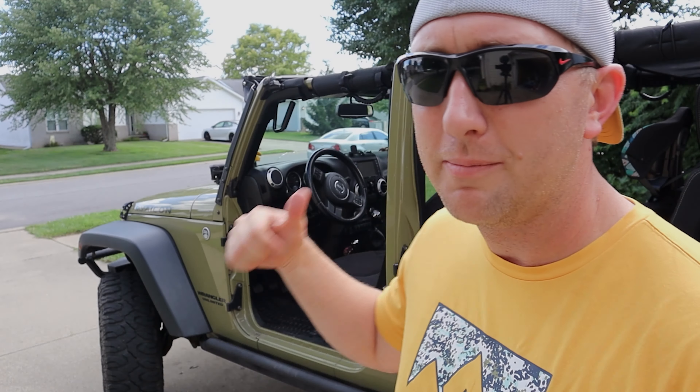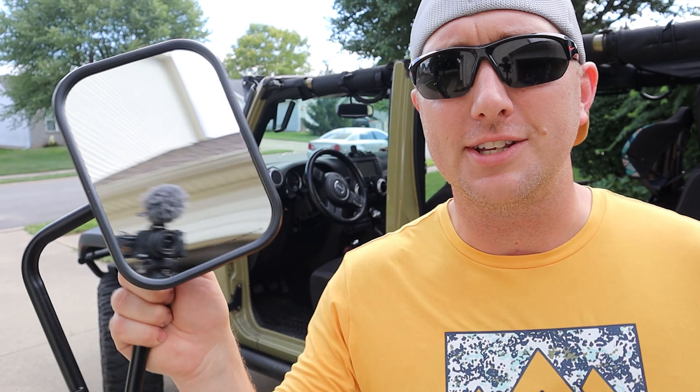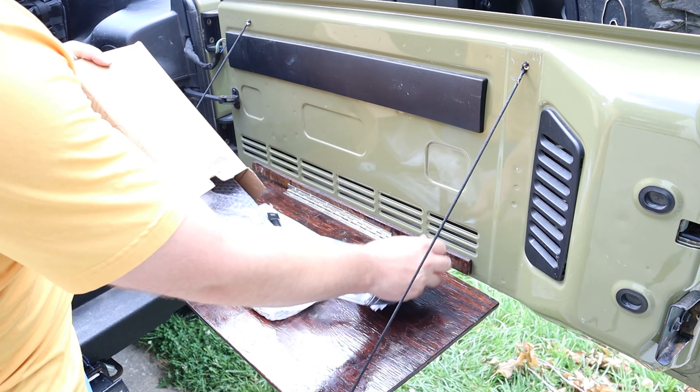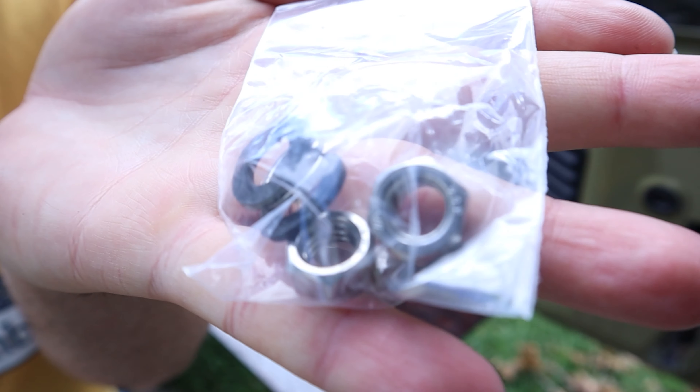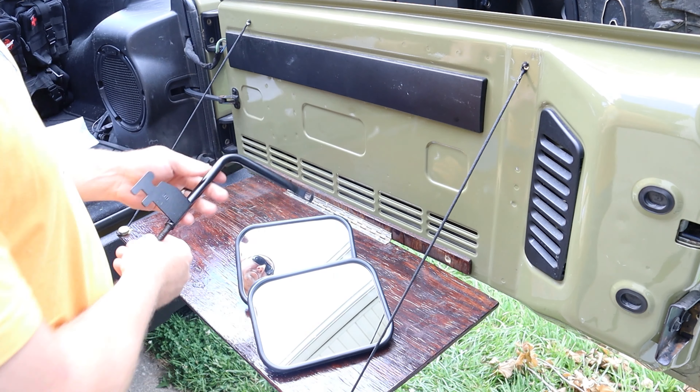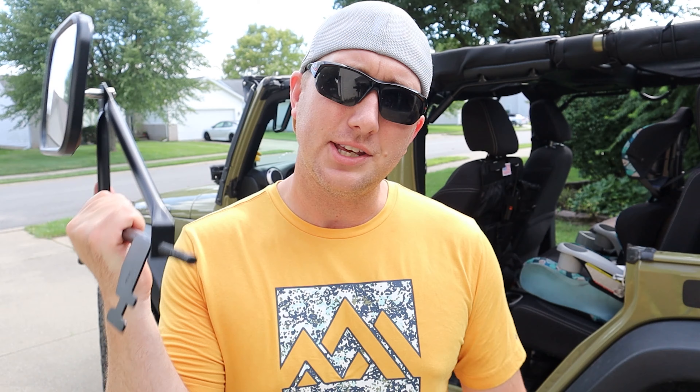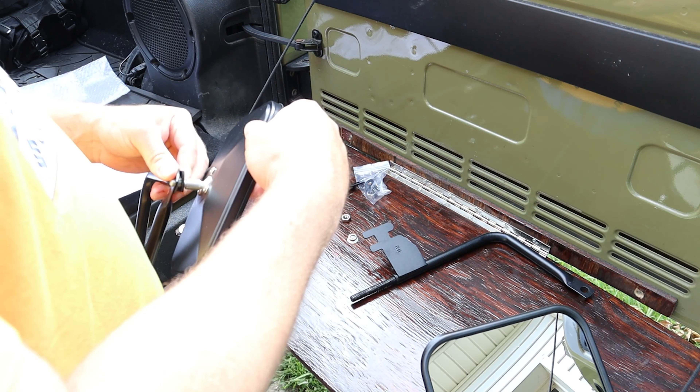The top is off, the doors are off, that means the mirrors are off. Check out these cool new mirrors from QM Parts that I'm gonna put on the Jeep. These are a little bit different design from my last ones. I like this design a lot better — it goes on the door pin on the outside of the Jeep, a little bit easier to take off and on since I take my top off and my doors off back and forth because the weather here in Indiana is kind of crazy.